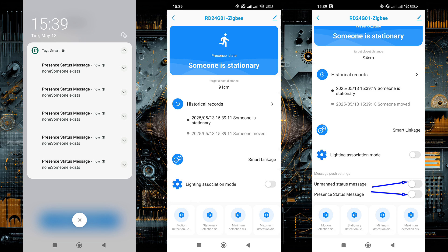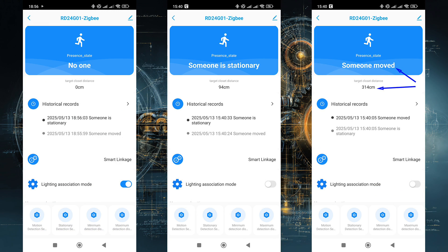The toggle called Lighting Association mode doesn't work — there is no light sensor in this device. The sensor has three states: when it detects no one, presence with no movement, and presence with movement. The estimated distance to the object is also displayed in these states. The distance value is somewhat higher than in reality, but the changes are accurate enough to be used in automations with appropriate adjustment.